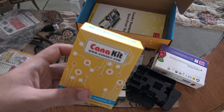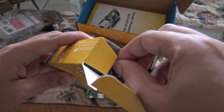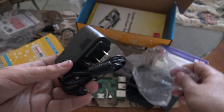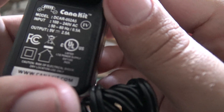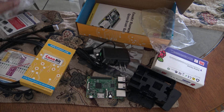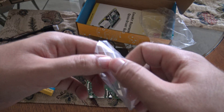And now let's open the power supply box. Here is the power supply. As you can see, it is 5 volts, 2.5 amps to power the Raspberry Pi. And there's nothing more in this box.